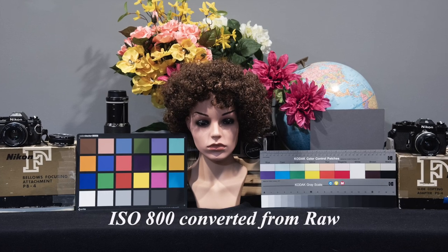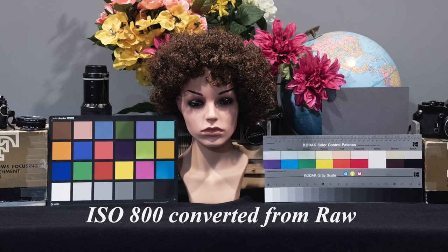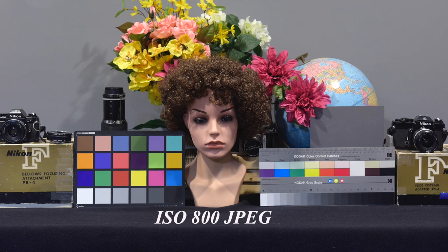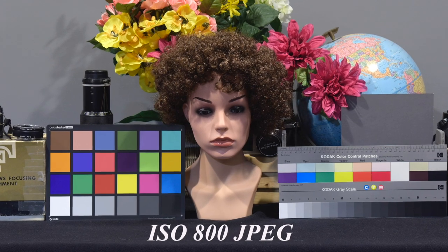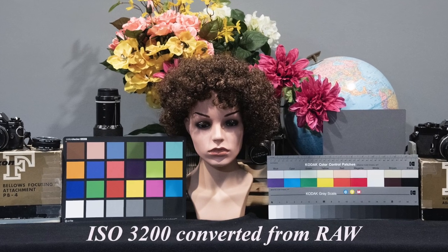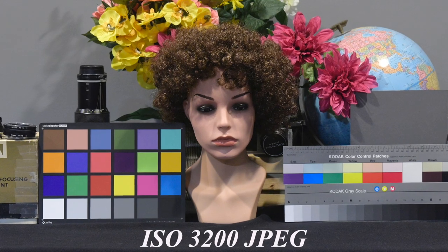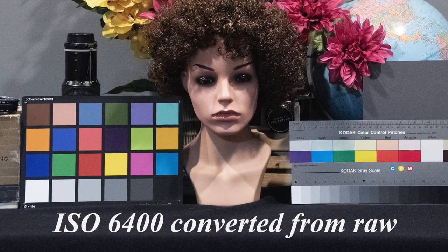Finally, I compared a few RAW images converted to JPEG to the original JPEG using Camera RAW. Noise reduction was set to zero and sharpening to 40. I only compared at ISO 800, 3200, and 6400. At 800, the image converted from RAW is sharper, with slightly more noise. At 3200, the same thing — more noise, but sharper, and the noise looks like film grain, so it's not objectionable, at least to me. At 6400, again the same result: the converted image is sharper, with more noise.